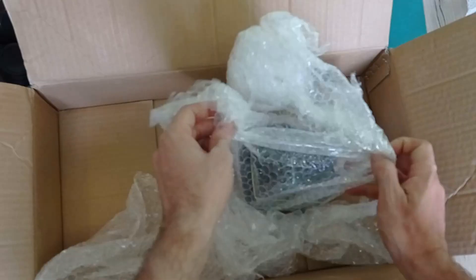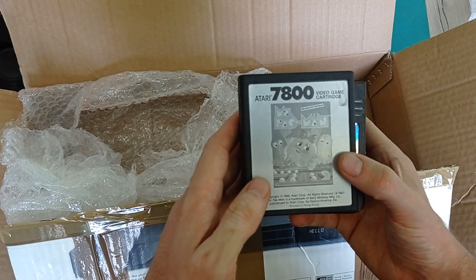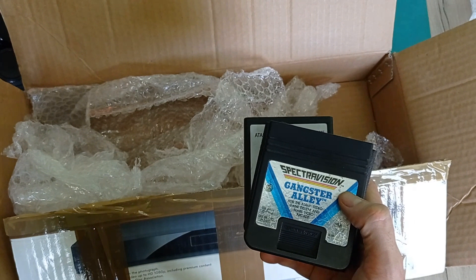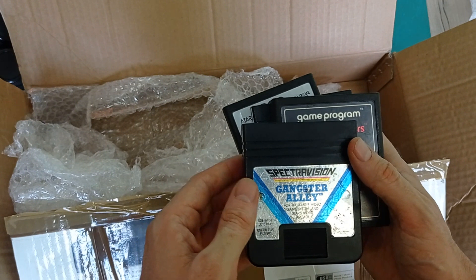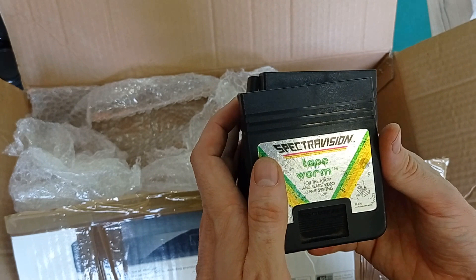More Atari console games: Ms. Pac-Man - the old classic favorite. Gangster's Alley. Fun with Numbers. Tapeworm. And Ms. Pac-Man again. Well, there we go - that's that box. Let's get another one.